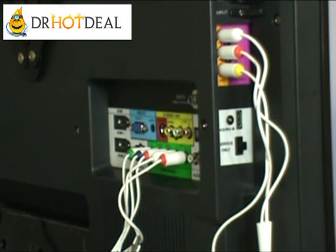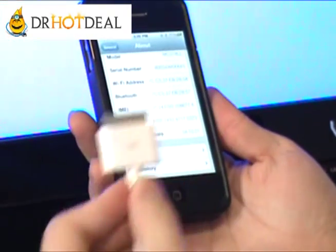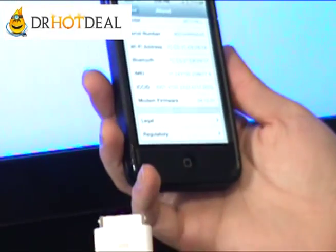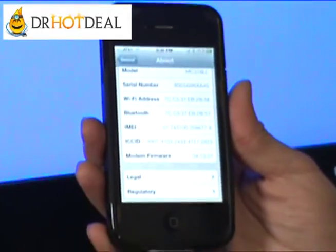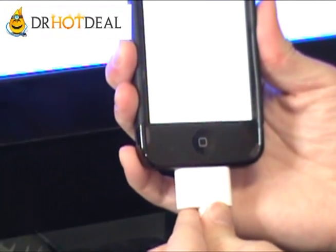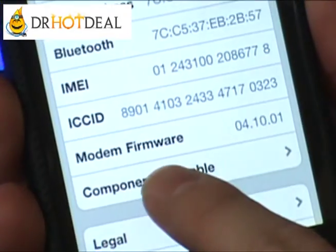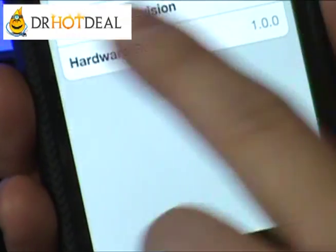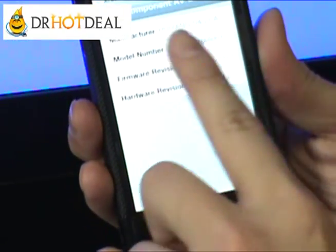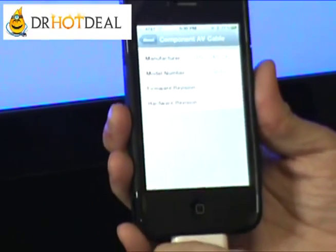We want to show that with this latest version we can do everything it's supposed to do. We're going to start with the component cable to demonstrate. We're still at the About screen on the iPhone. We're going to plug in this component connector. As you can see, an extra entry actually appeared under About — this 'Component AV Cable' entry. It shows who the manufacturers are and what the model number is. This means that this cable is fully authorized by Apple.